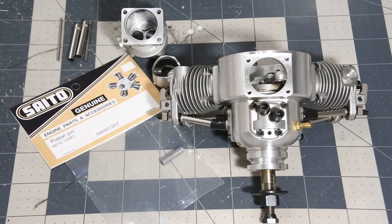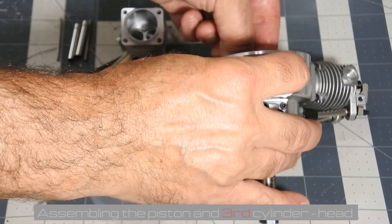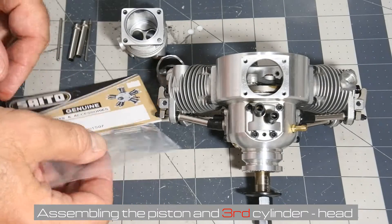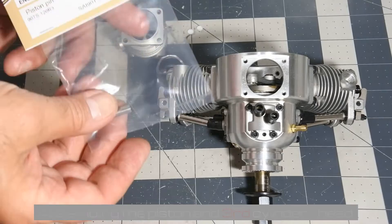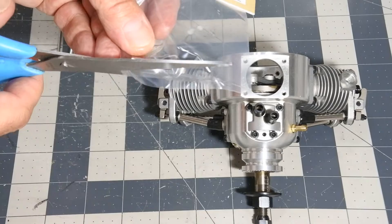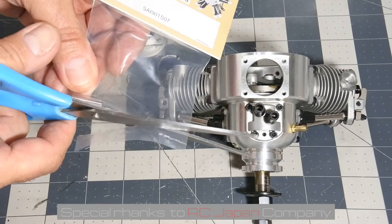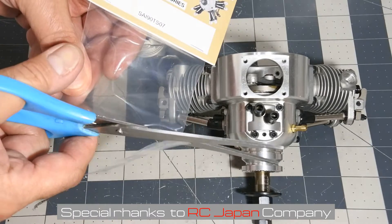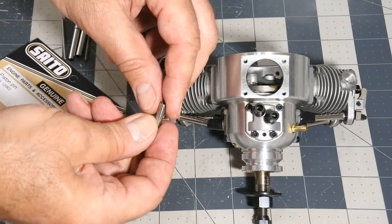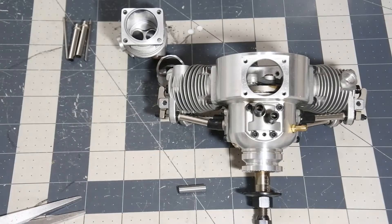I should say that during assembling the third cylinder head I found that the piston pin was lost, and I was obliged to order and to wait approximately one month for a new one from the RC Japan company. It's arrived and I can continue to assemble the engine.